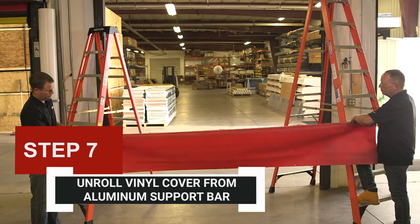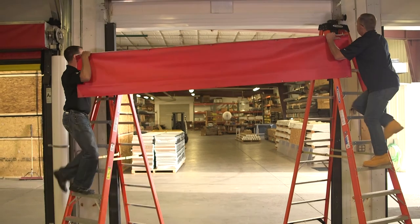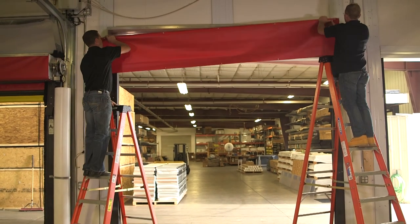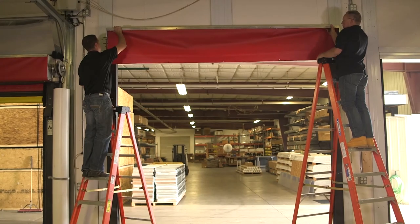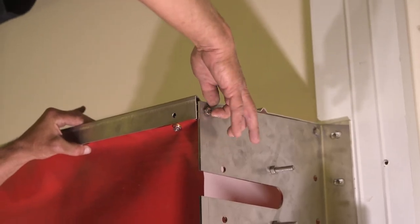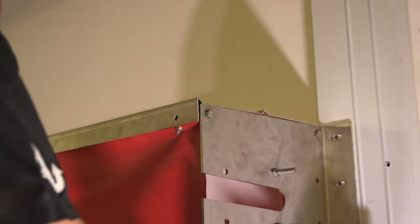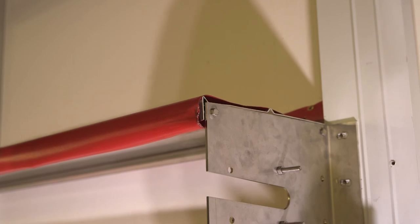Step 7: Unroll the vinyl cover from the aluminum support bar. Using two people, lift the support bar with the cover attached and fasten it to the bearing plate using two 5/16-inch by 1-inch bolts. The bar will mount to the outermost mounting hole at the top of each plate. Do not tighten the bolts at this point — leave them slightly loose until you complete Step 15.